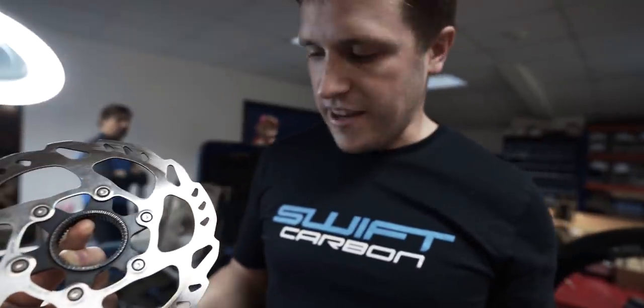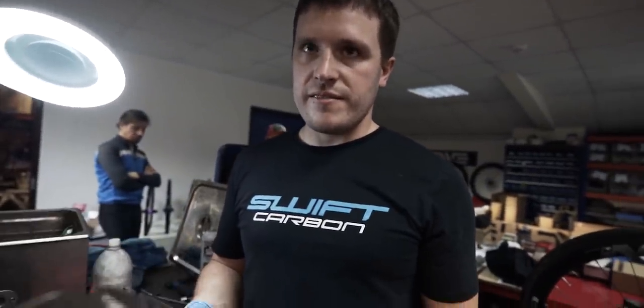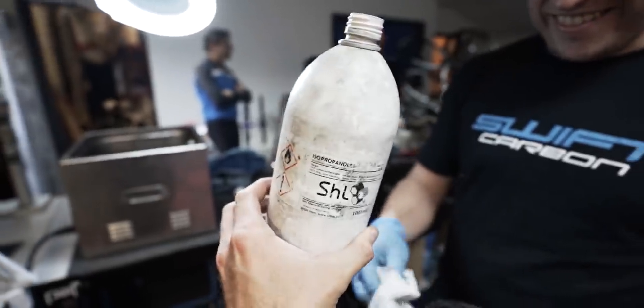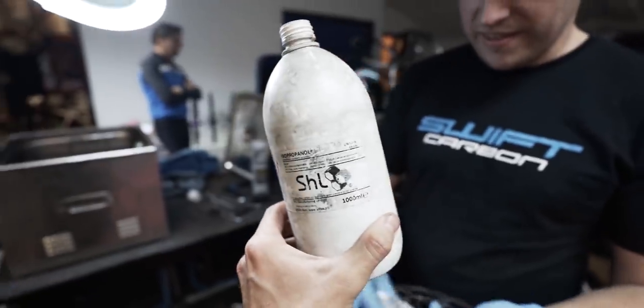Disc rotors — how are we cleaning these? Isopropanol. That's an alternative to disc brake cleaner, which is expensive. You can just buy this stuff — a giant bottle for £10. A little goes a long way, hence the dirty bottle from having it so long.